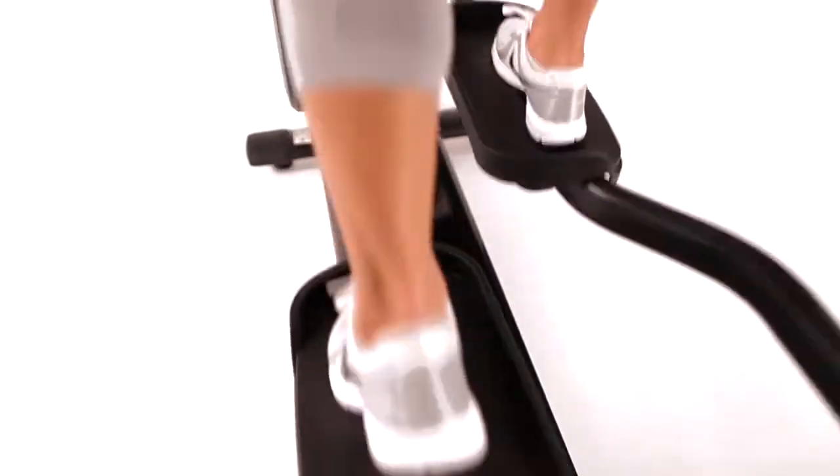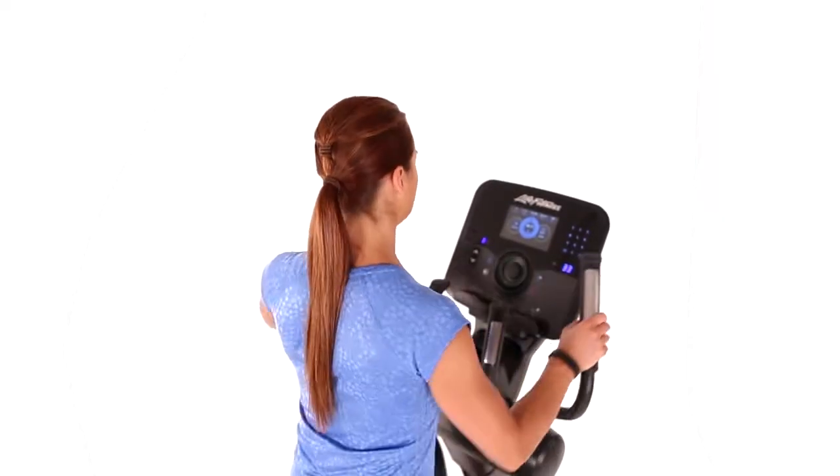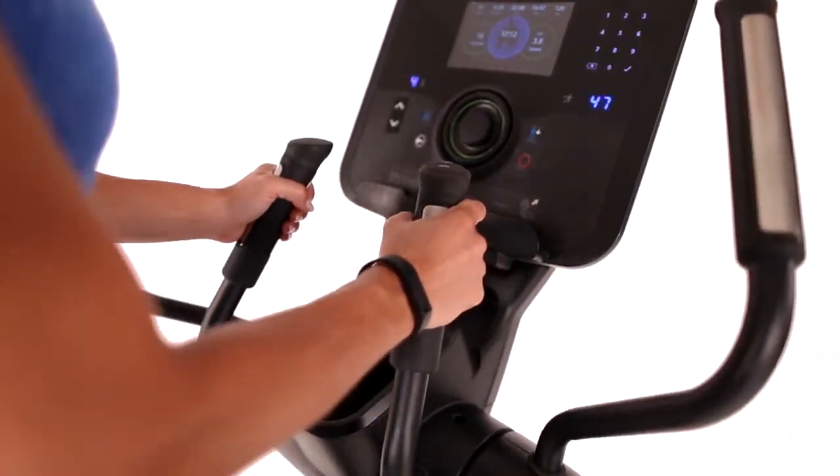Intelligent design and rigorous Life Fitness standards give you one of the most smooth and natural-feeling elliptical workouts on the market. Resistance controls located on the stationary arms allow you to easily adjust intensity during your workout.